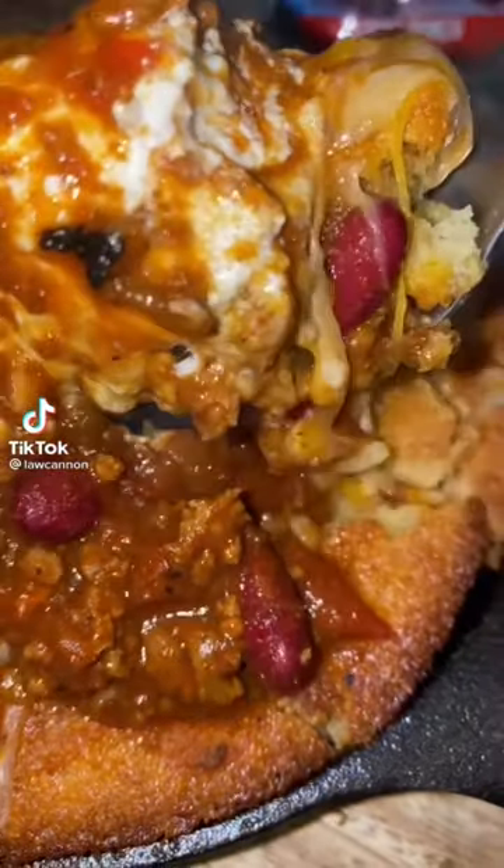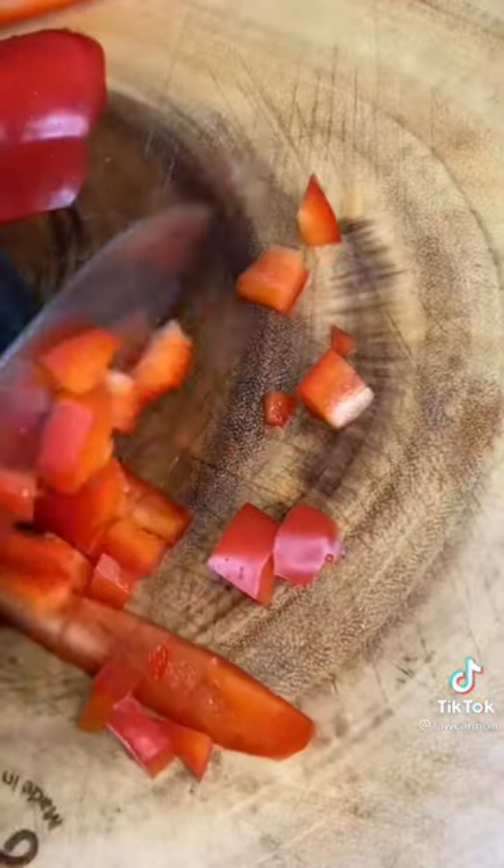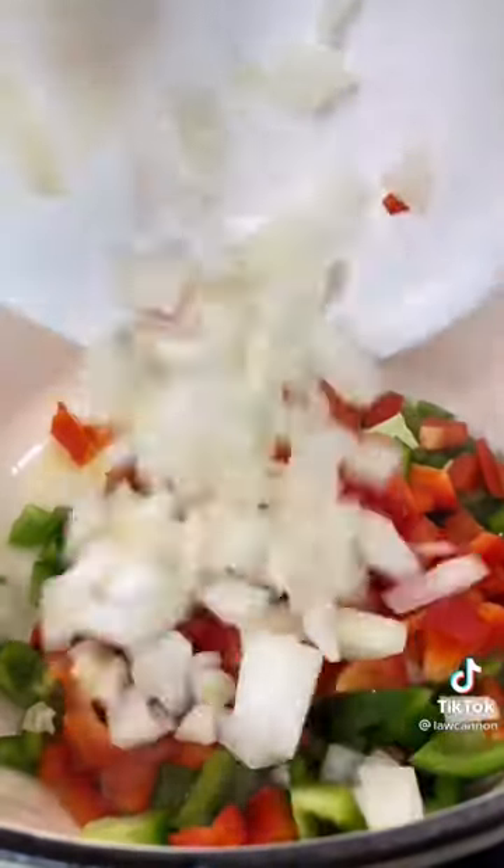Have y'all ever had a chili cornbread bowl? Let me show you how to make this. You want to start off by dicing up some red bell peppers, some onions, and some green bell peppers. Sauté these veggies in some avocado oil, and also add in about five cloves of minced...